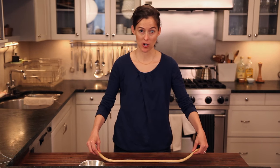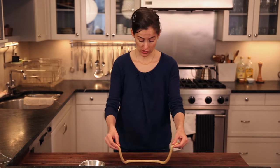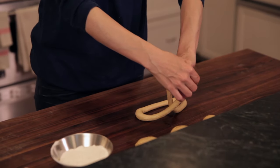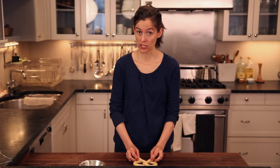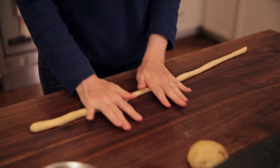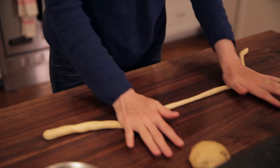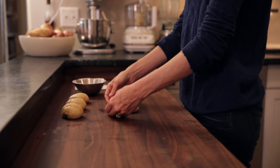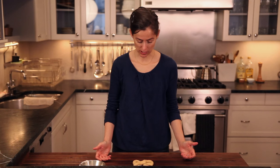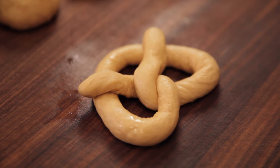And now comes the fun part. You can just sort of shape it manually by bringing in the two ends and twisting them and laying them down into the pretzel shape, but we like to live on the edge. This is the way I learned to do it when I worked at a bakery in Germany and made these throughout the night. You just flip it in the air, then lay down the ends, and you have your perfect little pretzel shape — ready to go in the oven. These are oven baked and you can get the recipe on Food52.